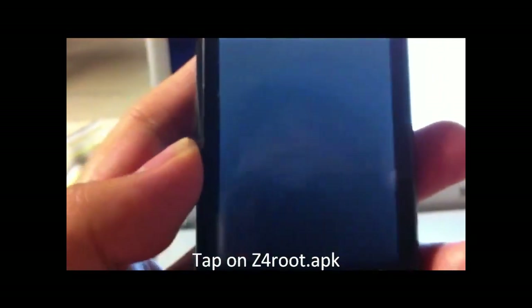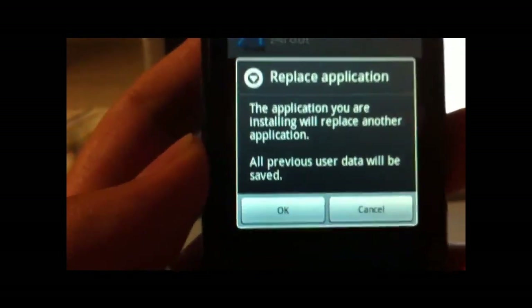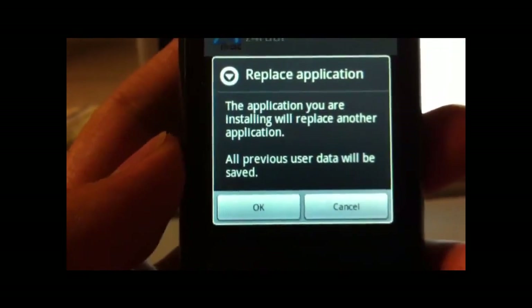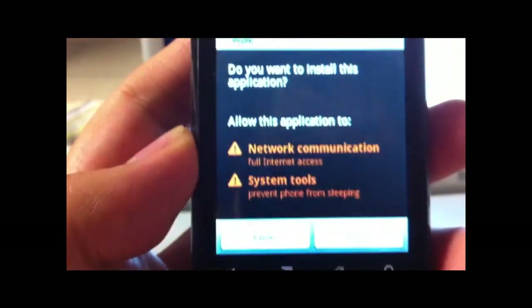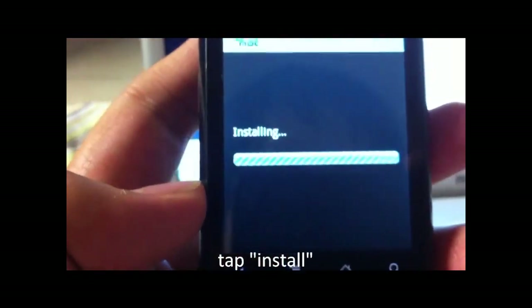Open it. I opened it once already so it's asking to replace — you can just click OK. It will say it needs permissions, just click Install.